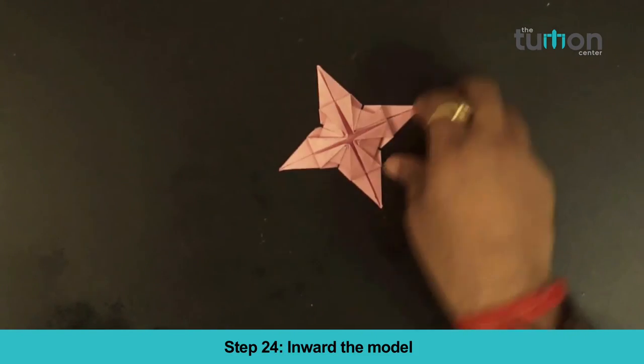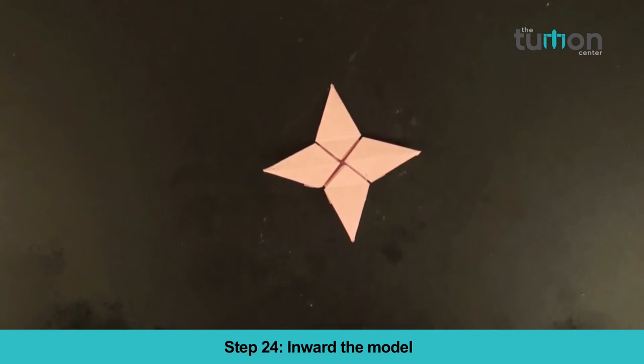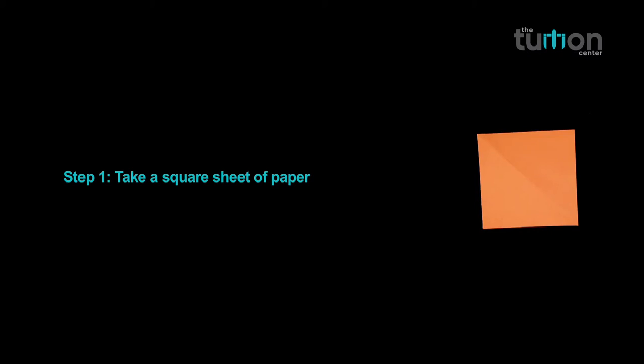Step 24: Invert the model. Your Spinning Star Top is ready! Recap of Spinning Star Top.